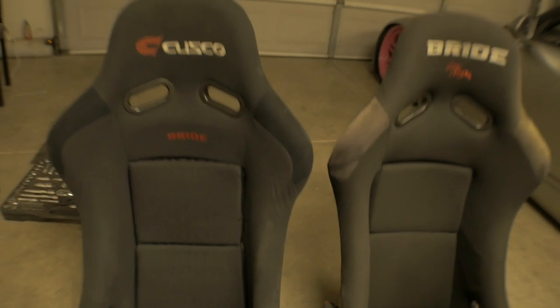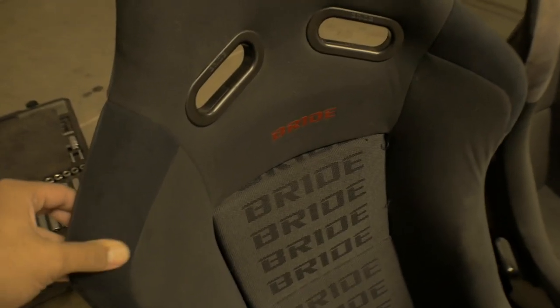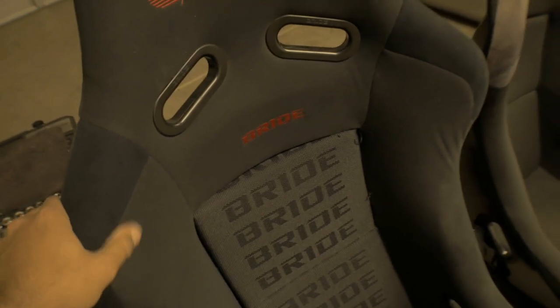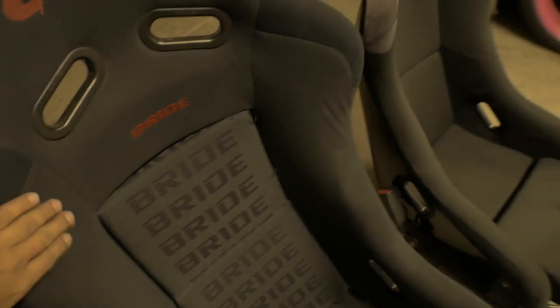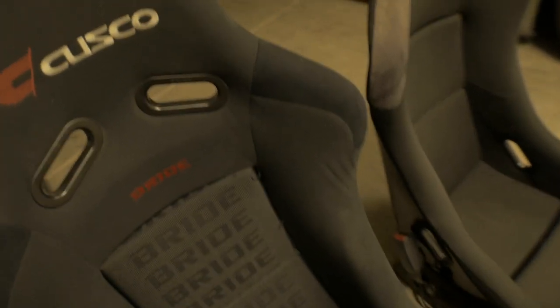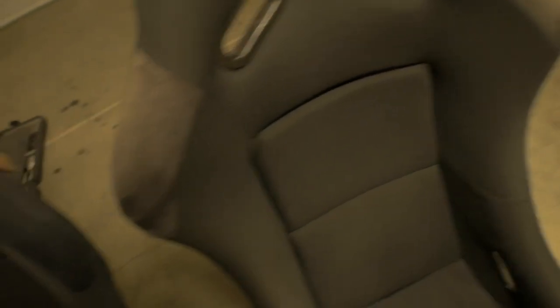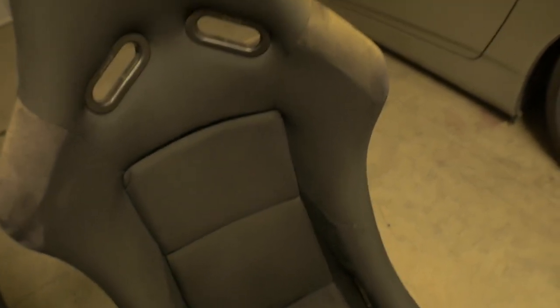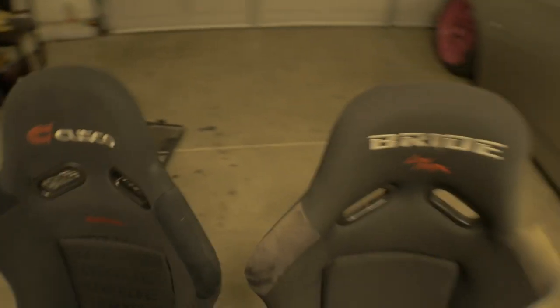The second thing you'd notice is the material. Real Bride is soft — it doesn't feel thick, it feels soft to the skin, kind of like a new jacket if you barely touch it. Versus the rep, it's rough and very thick — there's no real smoothness to it, it's almost sandpaper-like. You would definitely notice that difference.